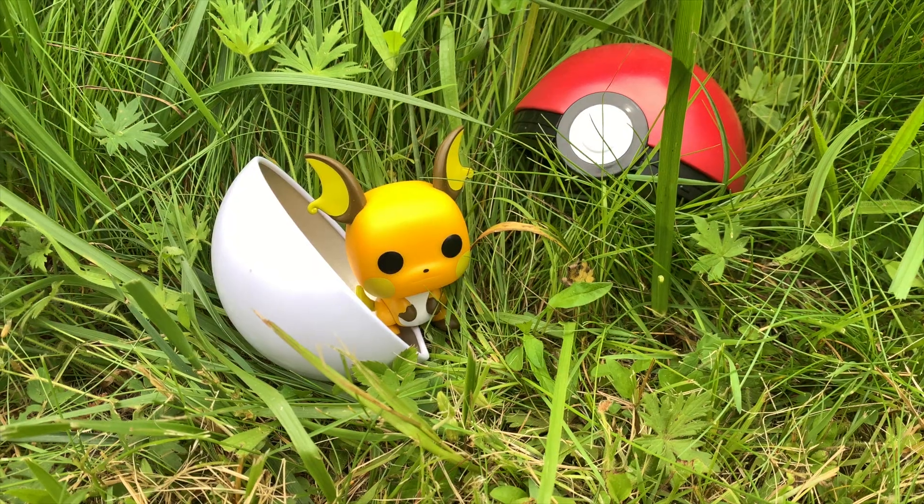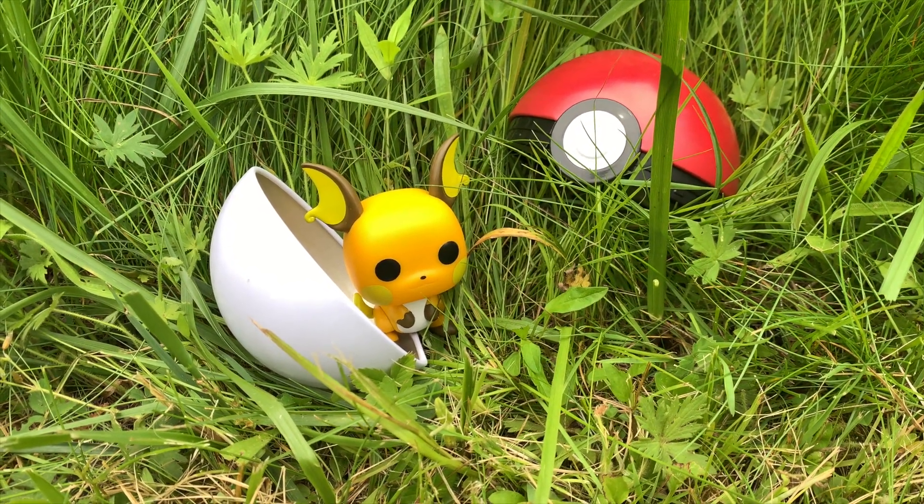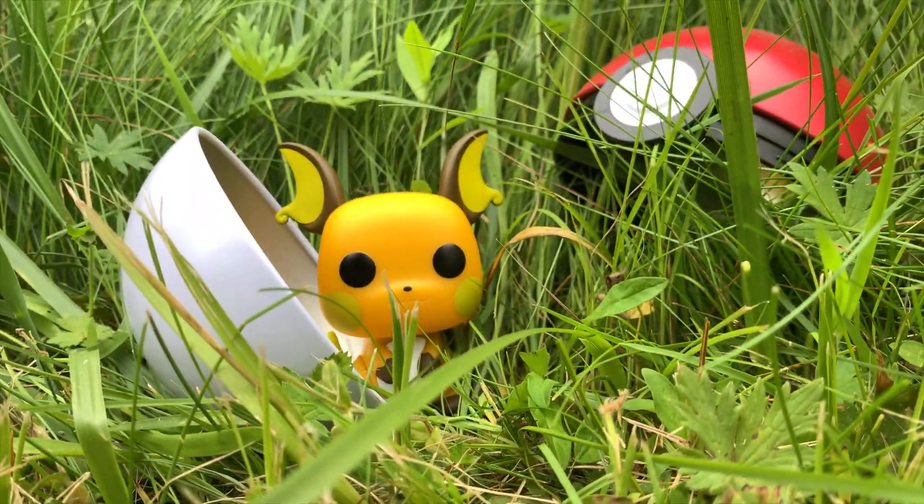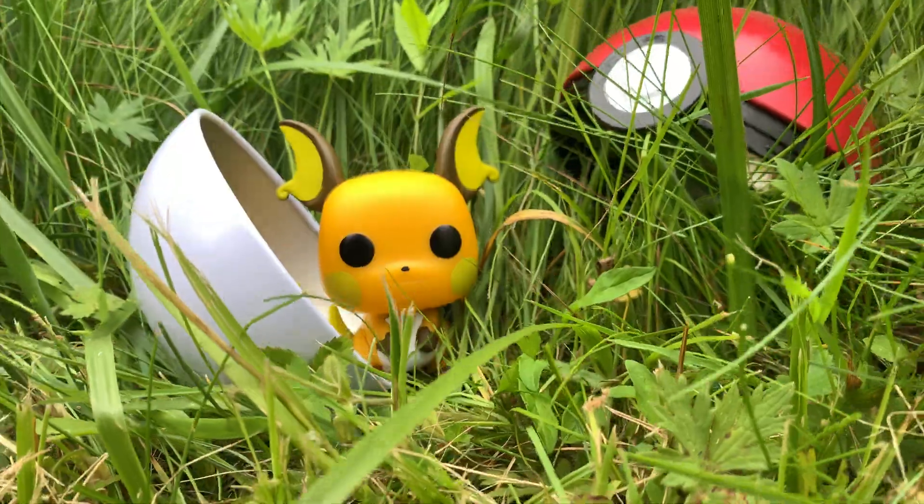I am actually really happy with how these photos turned out — a lot better than I was expecting. When you use props or accessories, that just enhances your funko pop that much more and the photo looks so much better. A quick tip: just move around your prop and make different compositions. Currently this is what the Pokeball looks like — I moved it around a little bit and came down low to take some photos, which gives you an idea of what the final photo will look like.